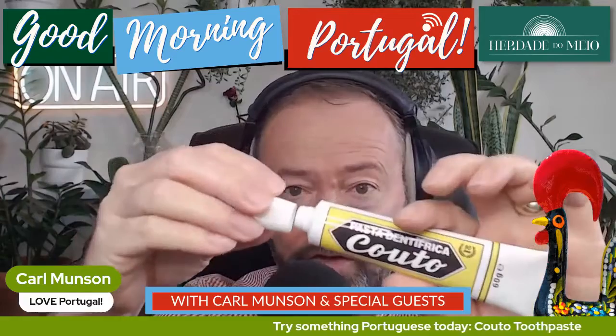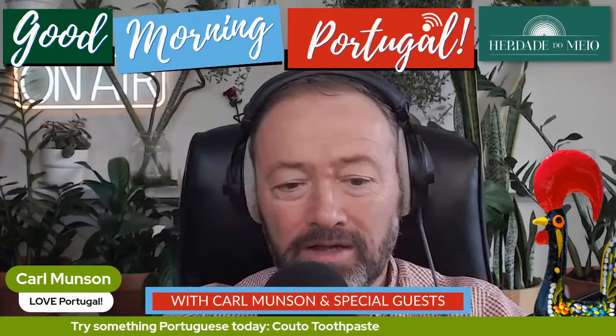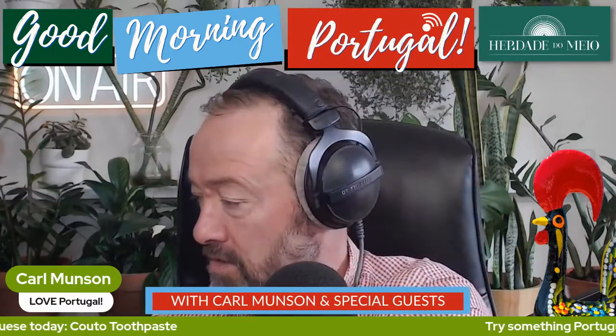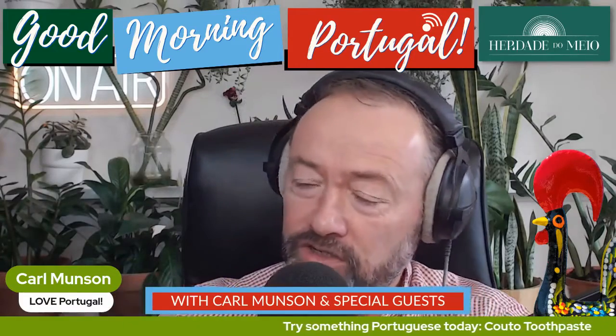We're about to puncture it live on air before we taste it. Did you want to do the smell of it now? Right, there you go. What do you think of that? It smells so good. It does smell fresh and good, doesn't it?